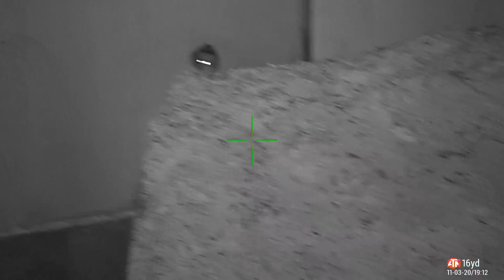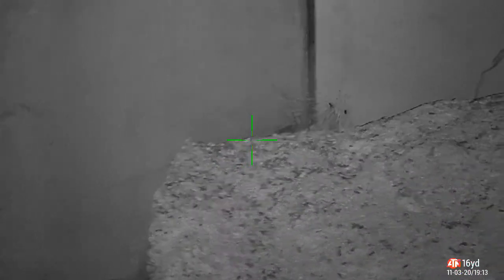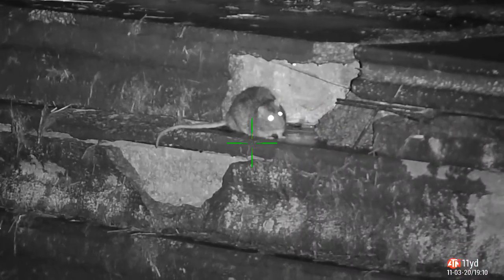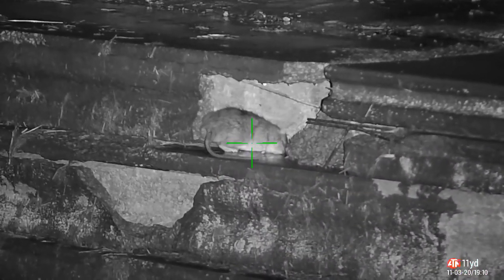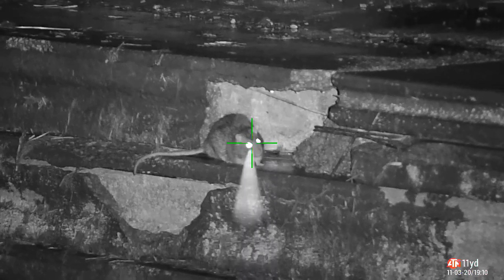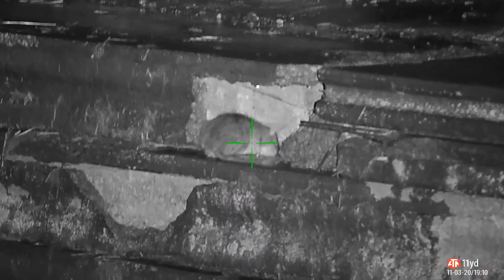Nice big rat. I had to do a follow-up shot on this one — he was going to die there, as you can see he's fading. Nice follow-up shot. This next one I actually spotted with the thermal — never shot this position before. I managed to spot them; didn't even know that hole was there until I saw the body heat through the thermal. I'll be paying attention to that hole in the future now that I know where it is.